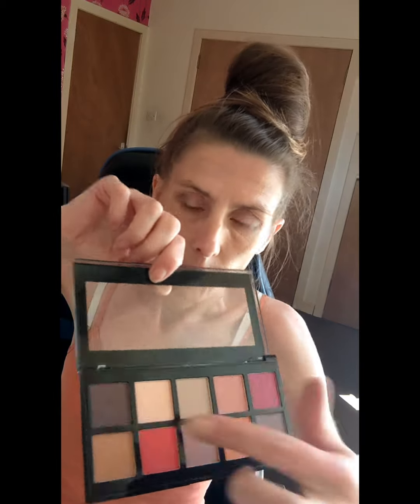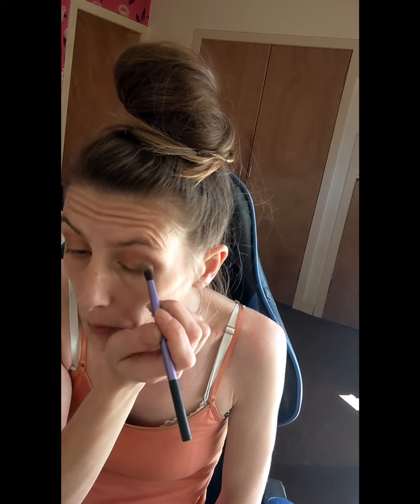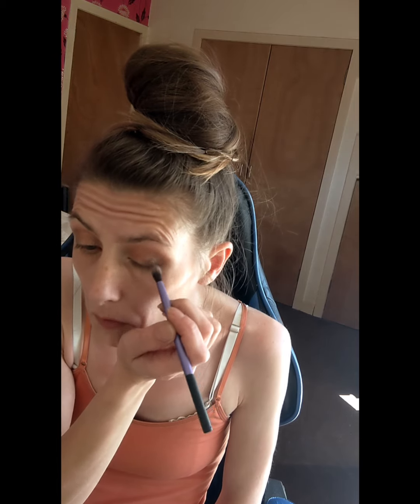Now I'm going to go back in with the darker brown and try and blend over where I've applied that. So I'm going to go in with the darker brown from the Revolution Matte palette with a wee brush again and just tap that over that edge.